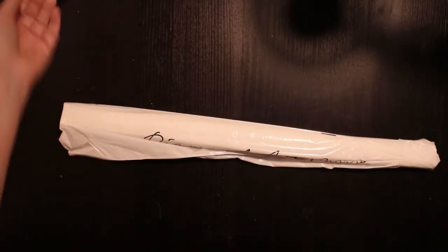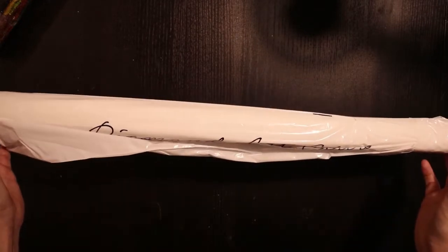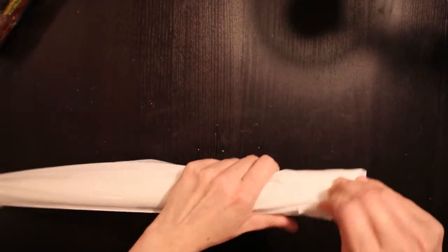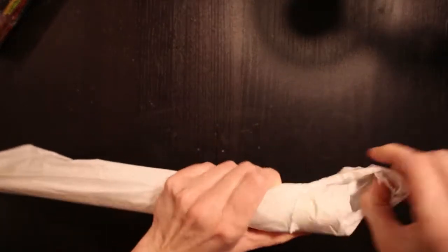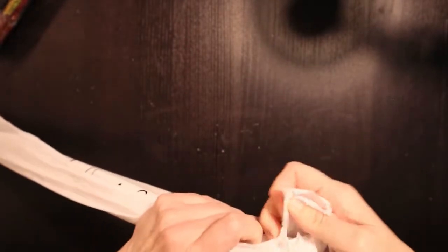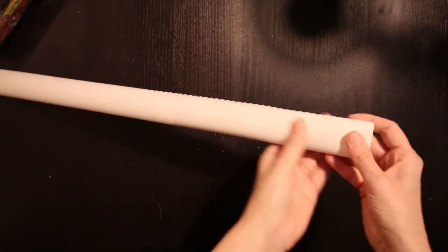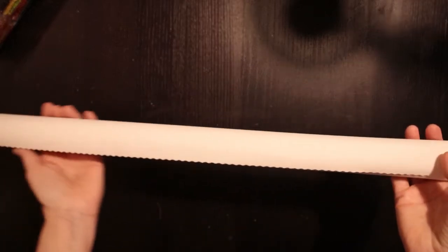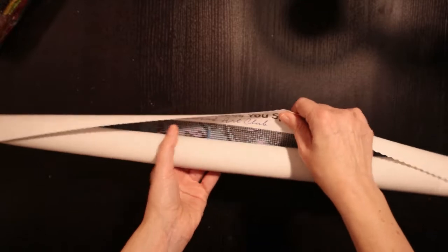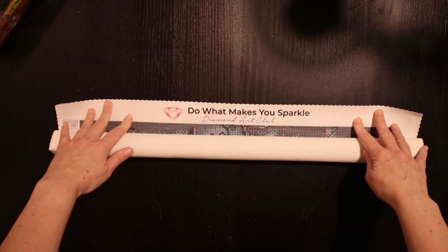We'll take a closer look at those drills later on. First we want to look at the canvas — and do what makes you sparkle!